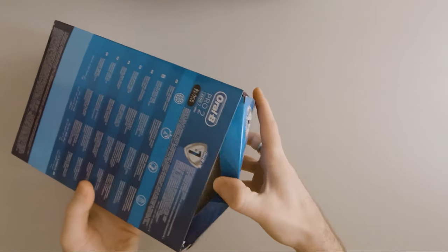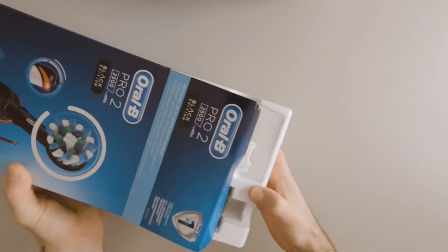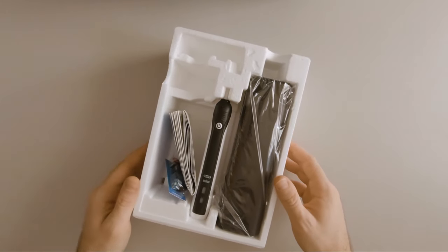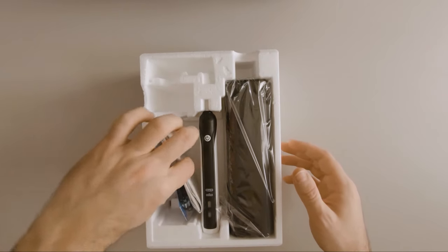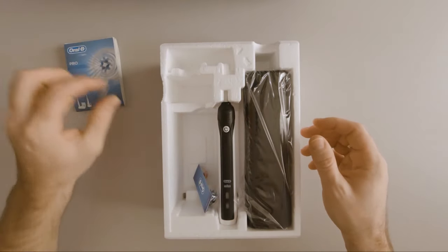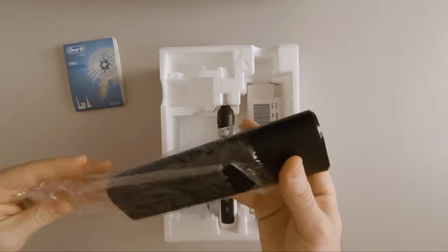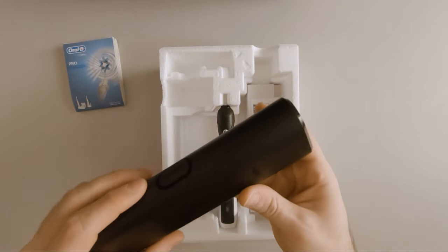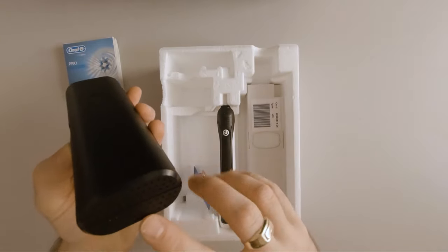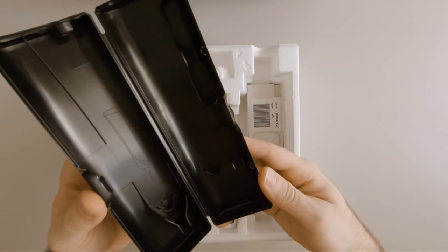Let's see what's in the box. So in the box we have documentation, and the travel case — nice black plastic with some vents on the bottom to help the brush head dry quicker.